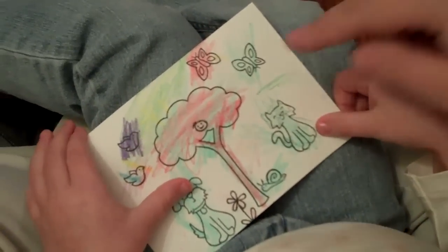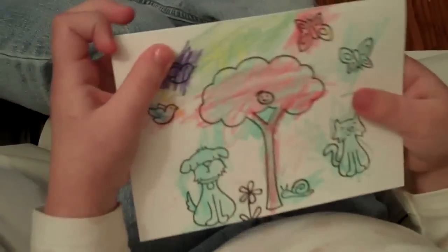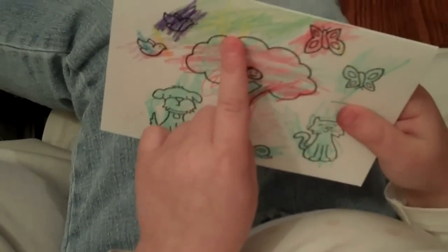And then what did you do with your card? What did you do to all these pictures? Colored. You colored them all by yourself. The sun is gone. Is the sun behind the tree? Uh-huh.